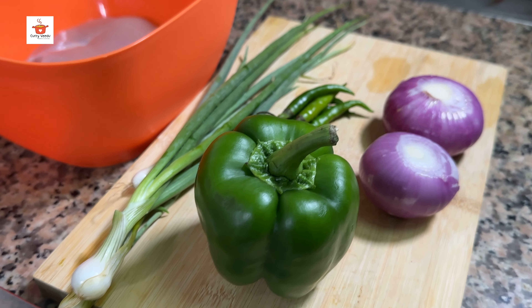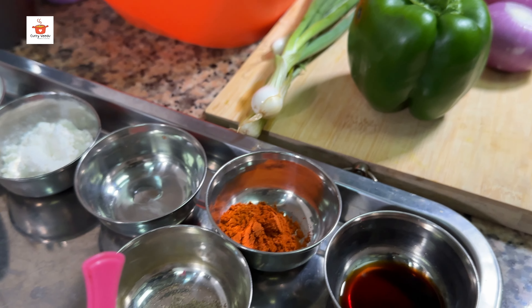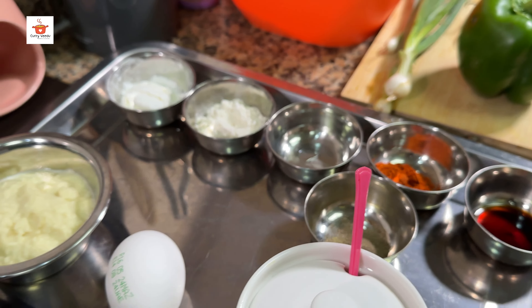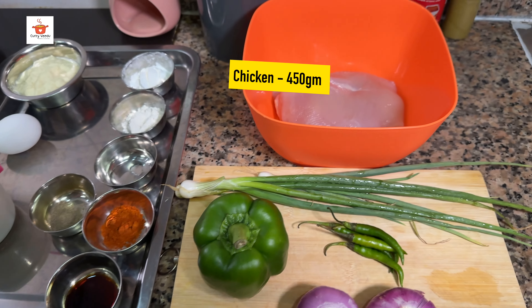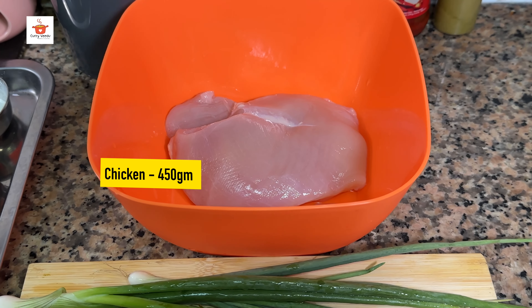We are going to eat at this hotel. We are going to have a dinner with chili chicken. I will show you how to make chili chicken. I will put the chili chicken in the oven and cut the cubes.